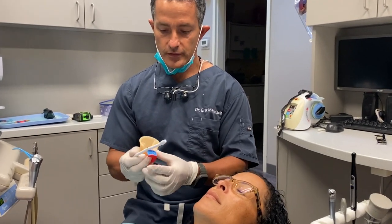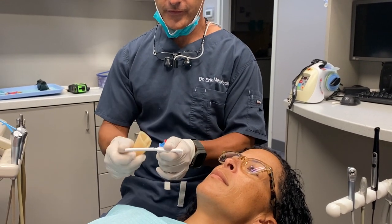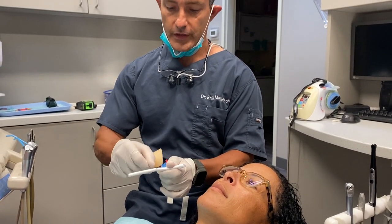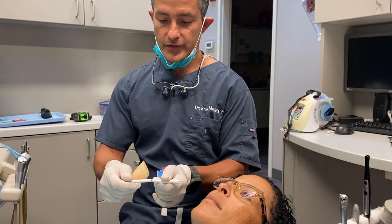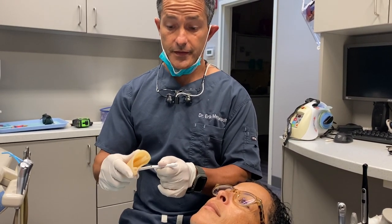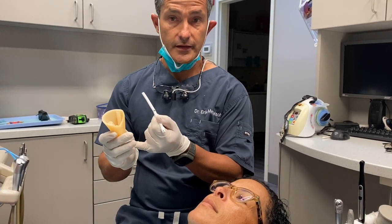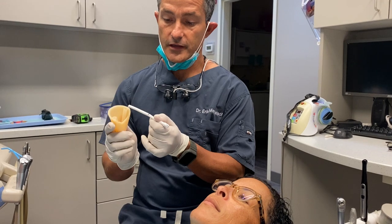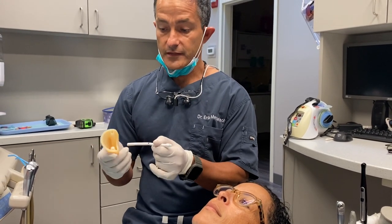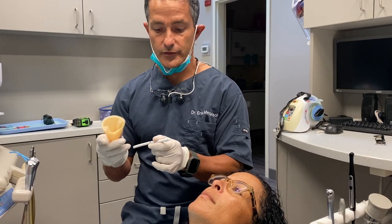So we have our e-block saliva ejector that's cut to exactly five inches, and right at the middle there's a two and a half inch mark. That's going to give us the ideal depth that we're going to want to insert the saliva ejector, so we're not blocking the main suction and we're getting maximum suction. We can always come out a little bit or in a little bit to increase or titrate that level.